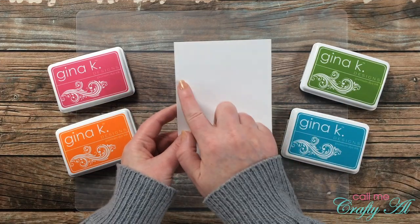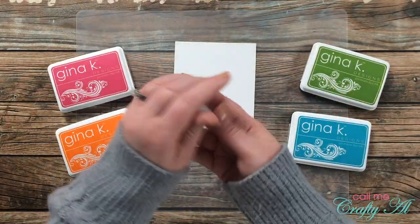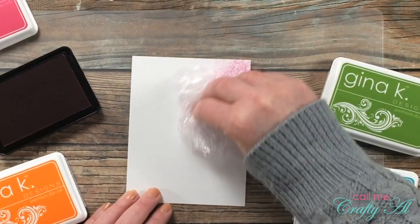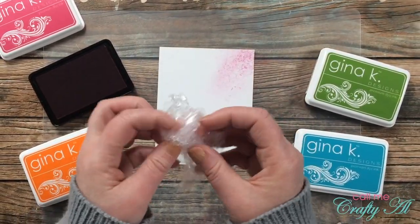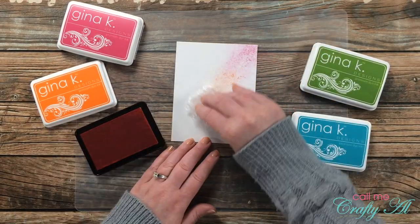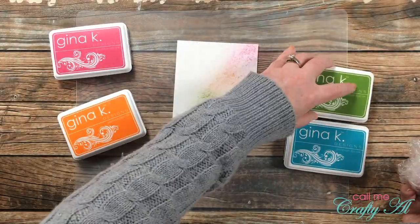For my first card I'm going to be doing what Mary Gunn of Craft Roulette calls crinkle inkle — I'll be crinkling up some plastic wrap, tapping it into the ink pads, and making a background. The cardstock I'm using is Strathmore Bristol Smooth, as I thought it would take ink better. I ball up the saran wrap and tap it onto the cardstock in a diagonal from the upper right down to the lower left, opening and re-crinkling between each color.